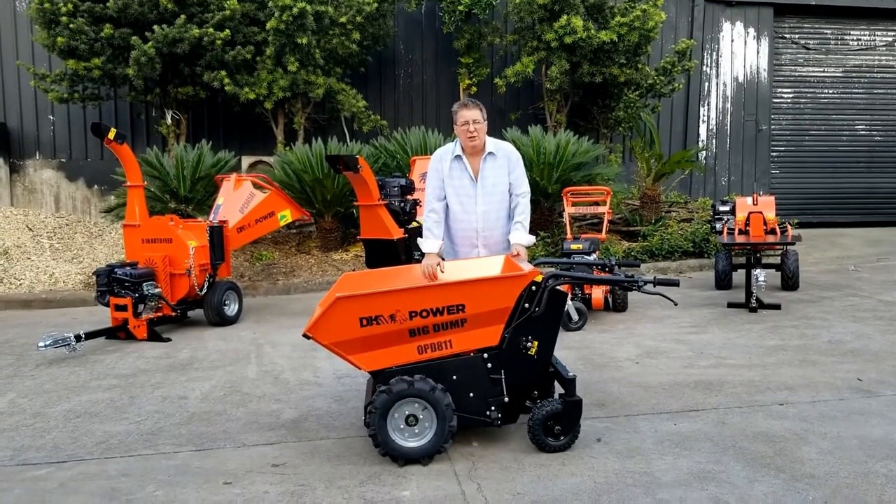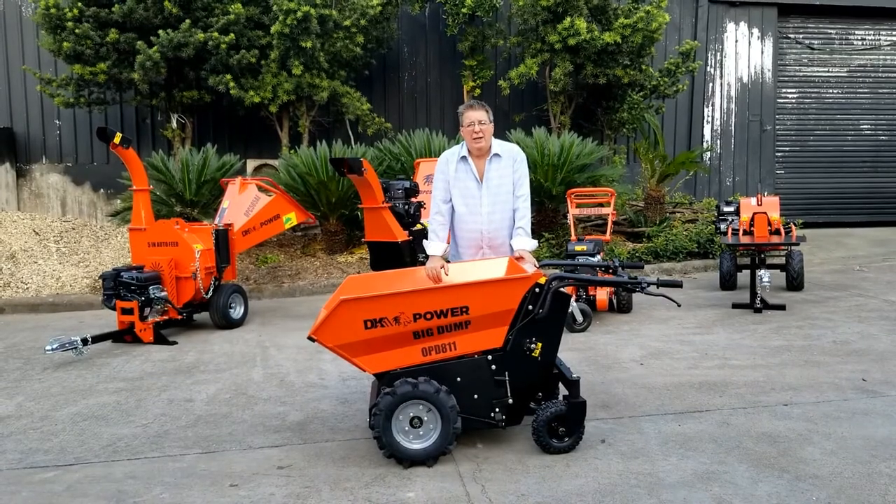Hi, I'm Greg, president of DK2 Power in Las Vegas.